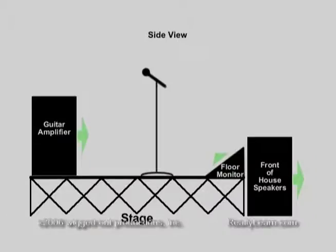Let's look at how a vocalist mic can affect feedback. In ideal situations, the front of house speakers will be located in front of the band pointing towards the audience, the floor monitors on the stage pointed towards the performers, and the vocal mics are pointed away from the floor monitors. If using cardioid pattern mics, the performer will hear what is projected from the monitor, and the mic will pick up very little of it and feedback should be minimized.